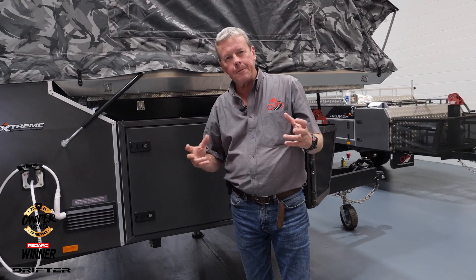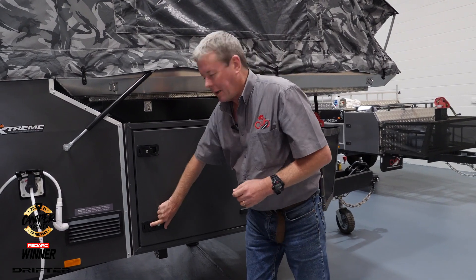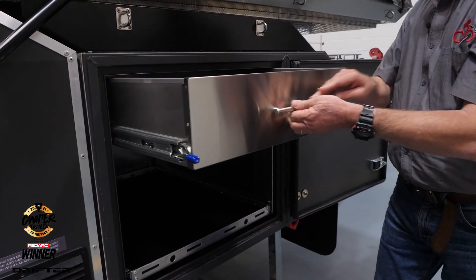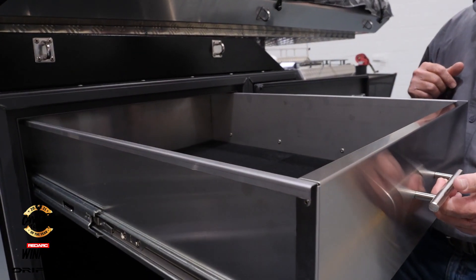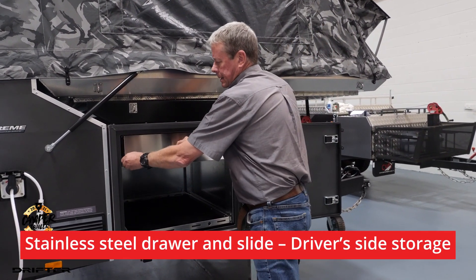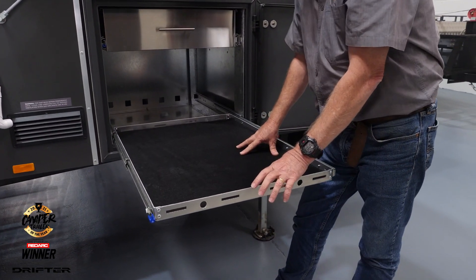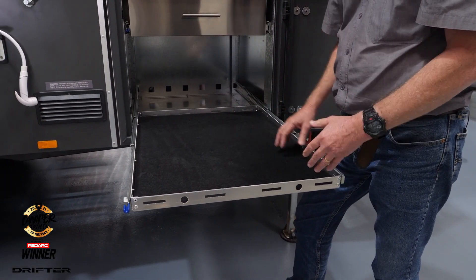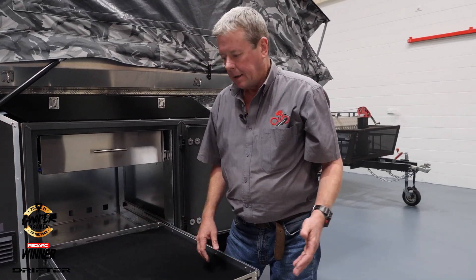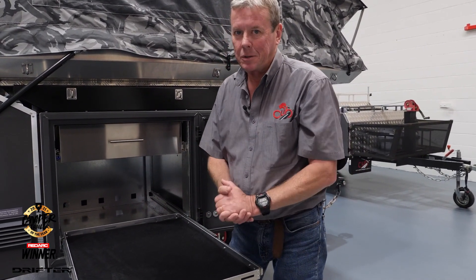We've had a lot of call for different storage options in the campers and we've listened to people. Up at the top here we've come up with a stainless steel storage drawer — perfect for some of the stuff you might want to keep up out of the way. Down the bottom there's a slide that can be used for something heavy that's a bit awkward to get in, like a generator. These are available individually when they become a selectable option.